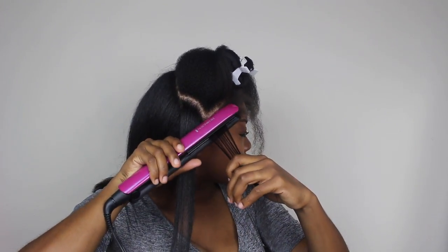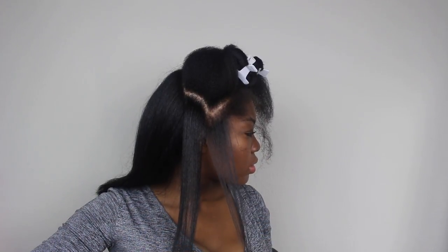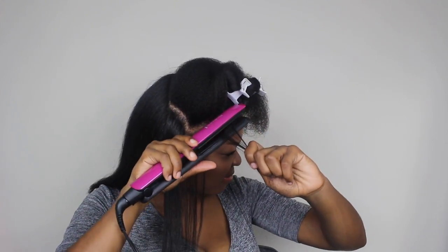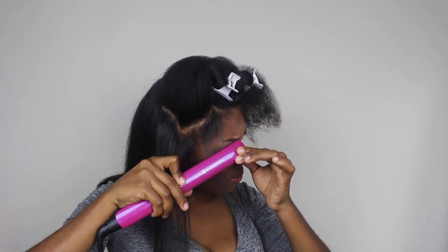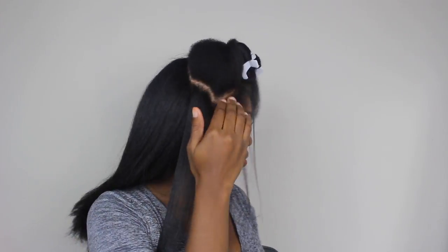For my edges, I found that parting them off separately and then straightening small sections toward my face got closer to the root and got them a lot straighter. I recommend that you straighten your edges towards your face, part them off on their own, and then finish that section.